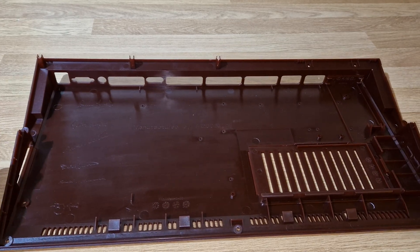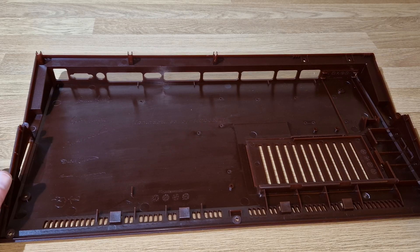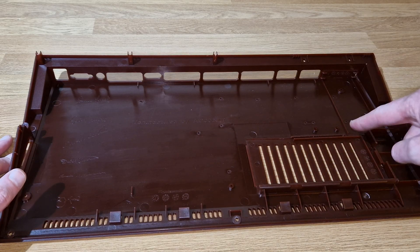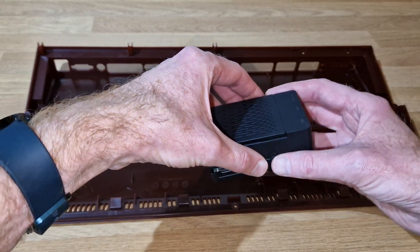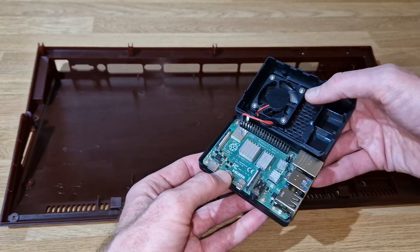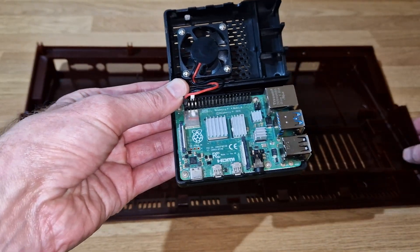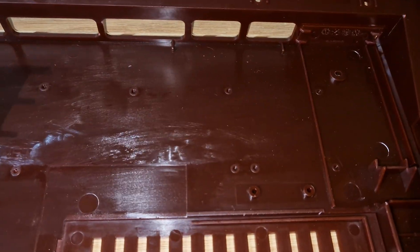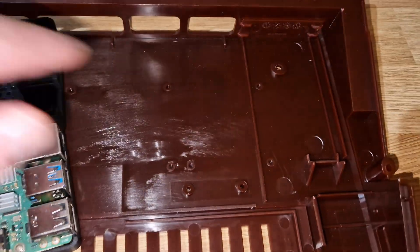They've designed this case to take various modern hardware - either system-on-chip boards like Raspberry Pis, or the MiSTer board. There's also a KeyRah which I believe is an adapter to use the Amiga keyboard with a Raspberry Pi. There are actually all the fittings on here to do it. This is a Raspberry Pi 4 - I'll show you where it's supposed to sit. There are four screws holding this into the case, and basically it sits right there on those.